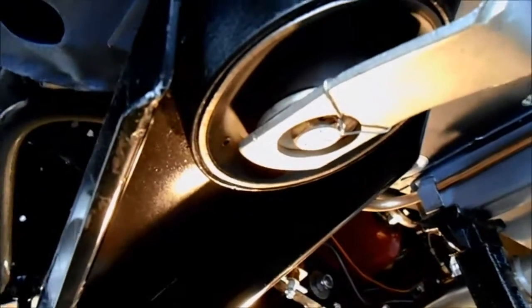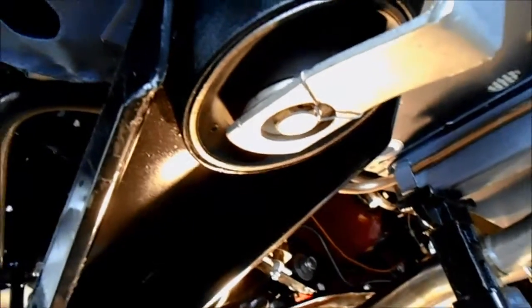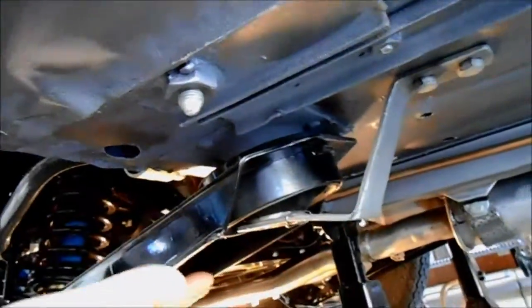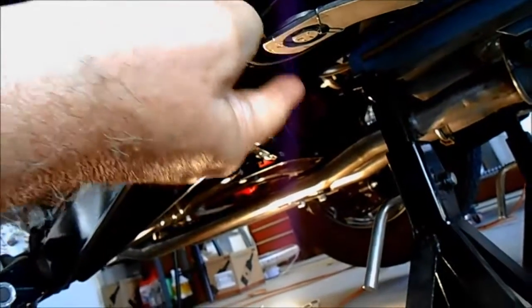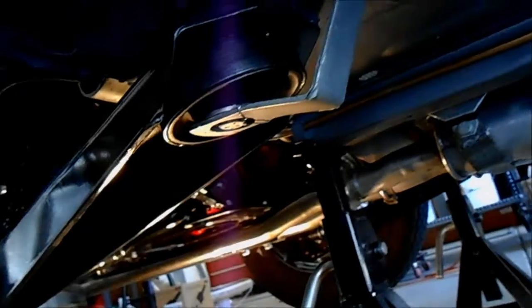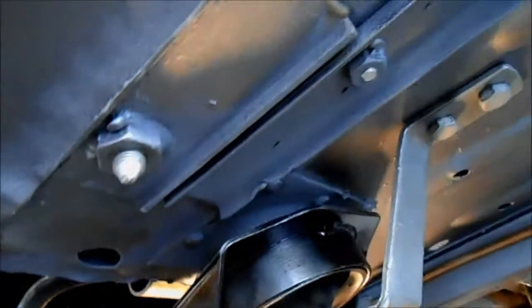I safety-wired my radius arms — these arms stabilize the rear suspension forward and back — there's a safety strap on them so they won't pop out. I lock-wired that the way it was originally. Then I was looking around on the floor and I see there are a lot of holes — I'm not quite sure what's going on there, this might just be a water drain hole.